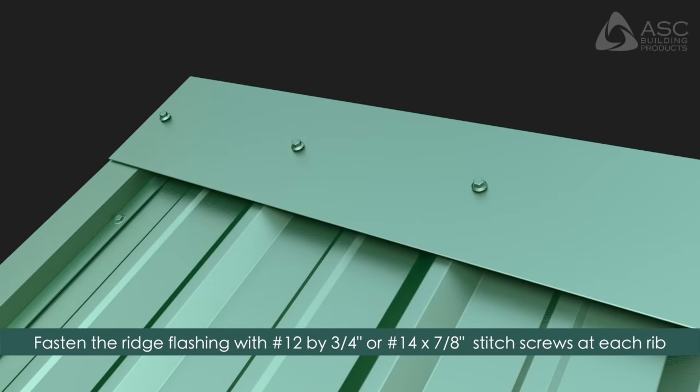Fasten the ridge flashing to the roof panels using number 12 by 3/4 inch or number 14 by 7/8 inch stitch screws at each rib.